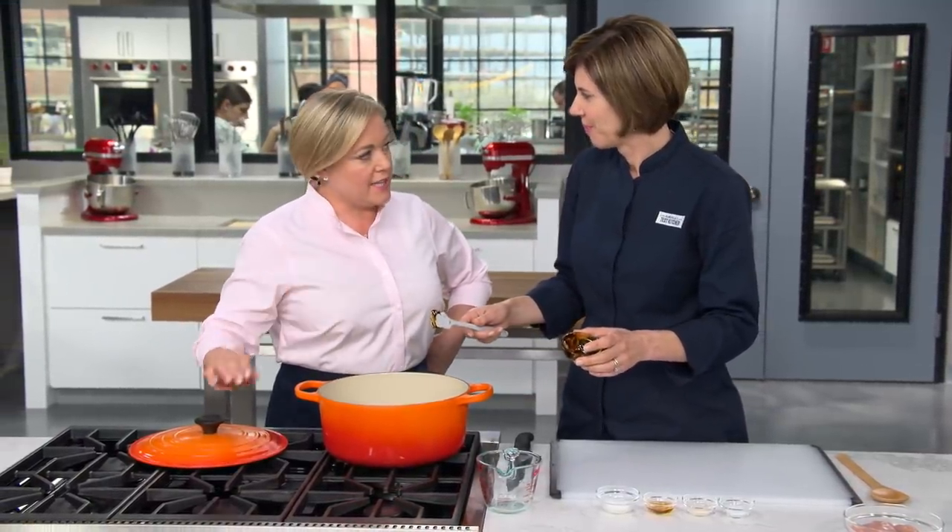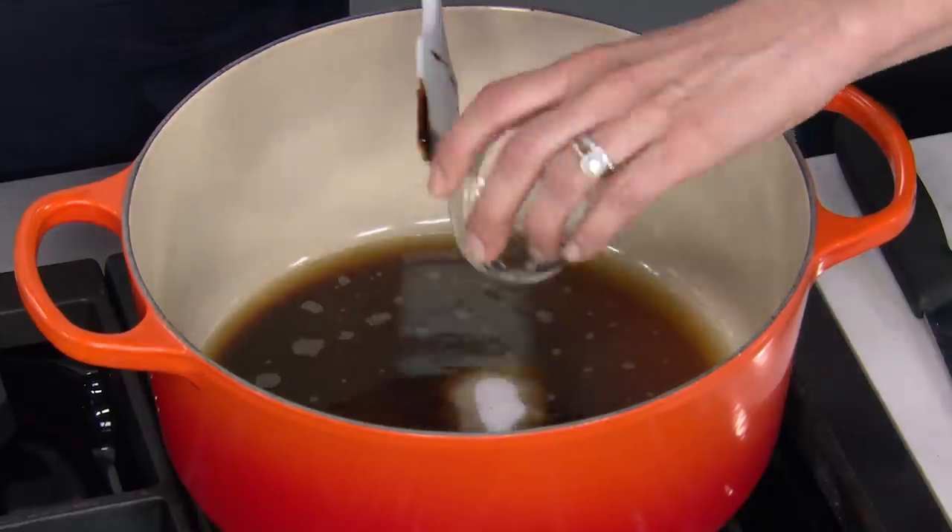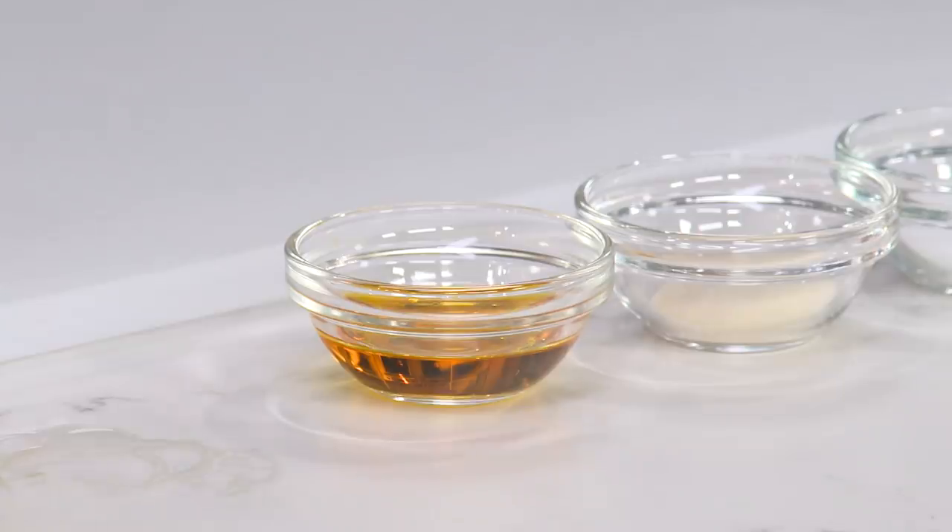This is a mild molasses, not blackstrap — you don't want to use blackstrap, it's too strong. Then a tablespoon of sugar. We have it on high heat because we want to dissolve that sugar. Now I'm adding two teaspoons of liquid smoke, and that's going to give us that nice smoky flavor that you get when you're cooking outdoors — that's the indoor grill part.